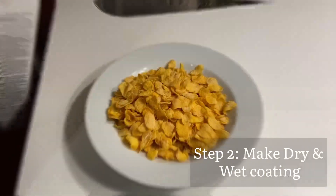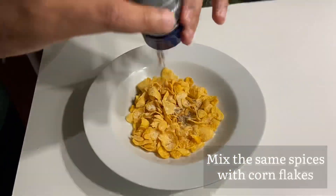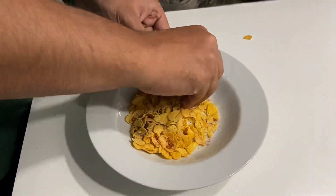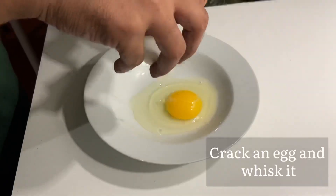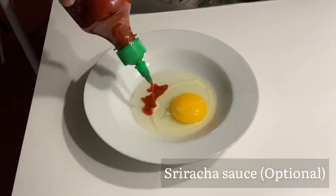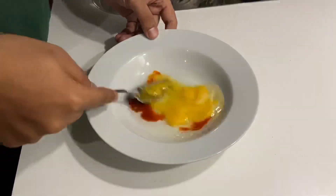The second step is to make the wet and dry coating. First, I made the dry coating using cornflakes, mixing in all the same spices used in the chicken marination. After that, I made the wet coating — I cracked an egg into a plate and then added sriracha sauce. You can use any other hot sauce, but it's optional; I added it just to make it spicy.